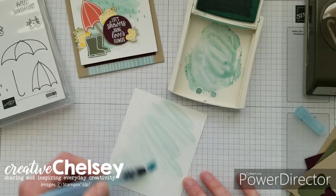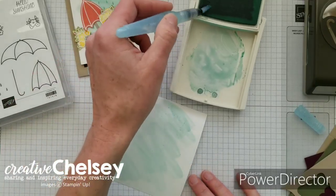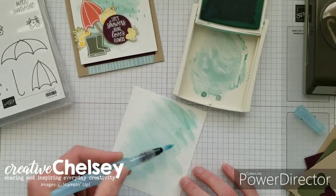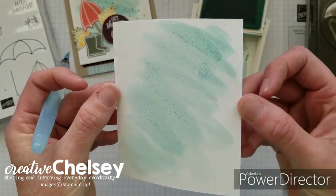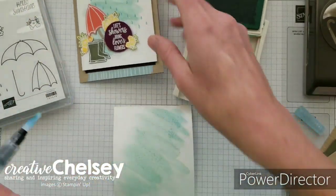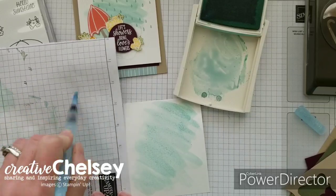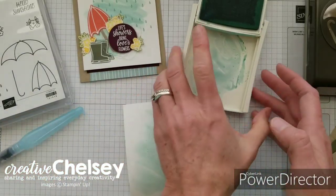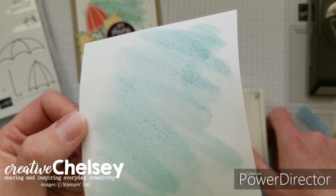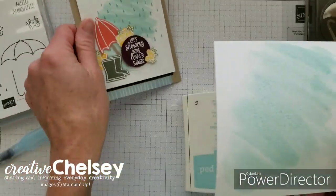I'm not using watercolor paper — just regular Whisper White — so you don't want to go over it too many times because it does tend to buckle and warp a little bit. Just lay down some color. My original one is a little darker so you can decide how you want to do it. To clean your brush, just squeeze on some scrap paper until it runs clear. We're going to set this aside and let it dry. You can see how it's kind of warping the paper already, but that's okay because we're just going to stamp on top of it with some cute little raindrops.